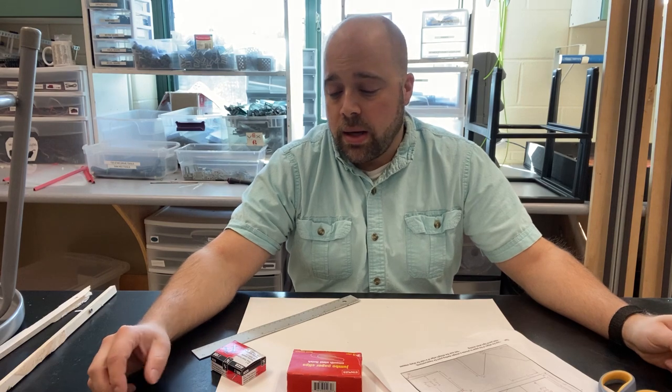In this video I'm going to show you step by step how to make a paper skimmer. This activity will help us review what we practiced with our measurement stations and how to read a ruler properly.